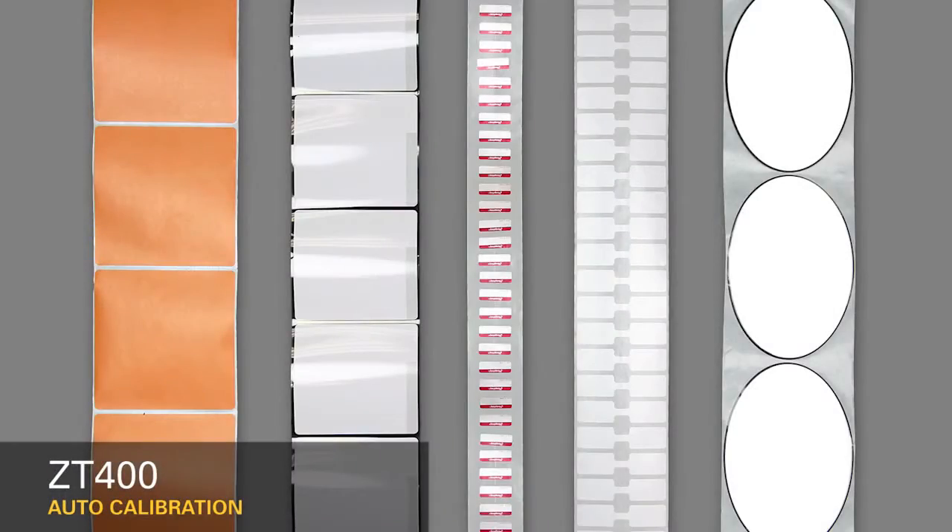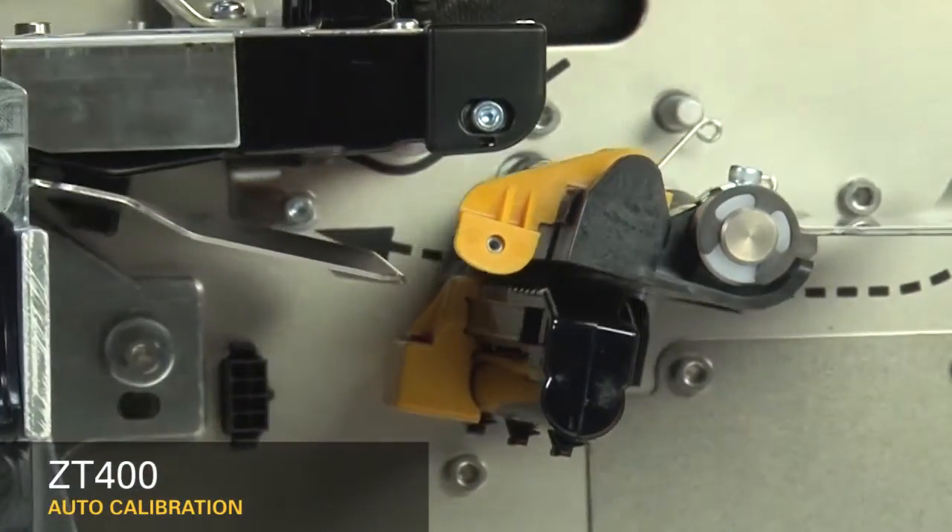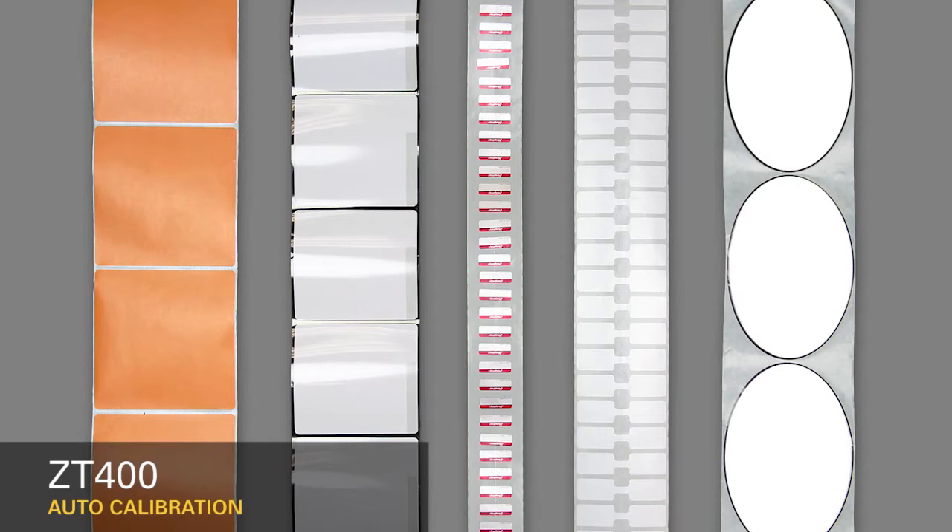In order to place the image in the correct position on the media, you must first identify the features in the media you'd like the printer to detect. Second, you must make sure the sensors in your printer are set up to detect those features. Most media contains features that identify the start position.